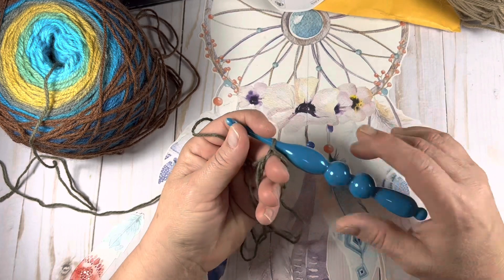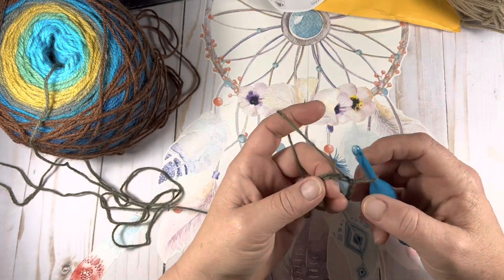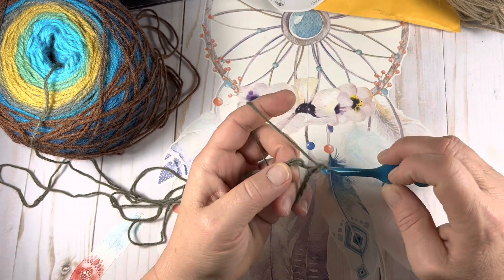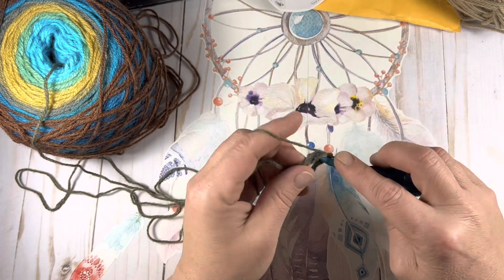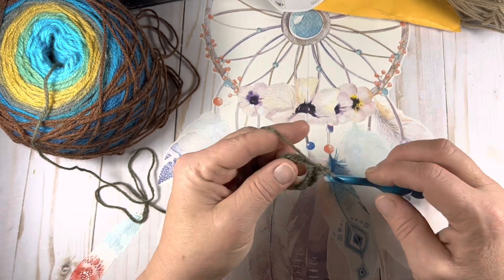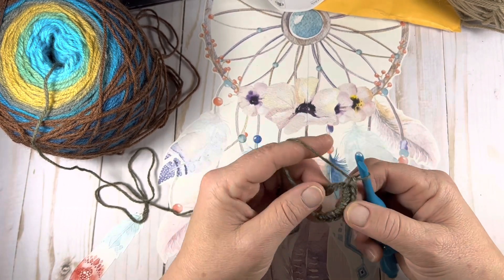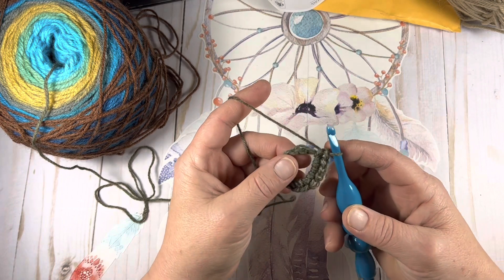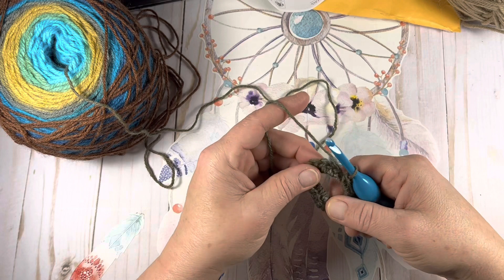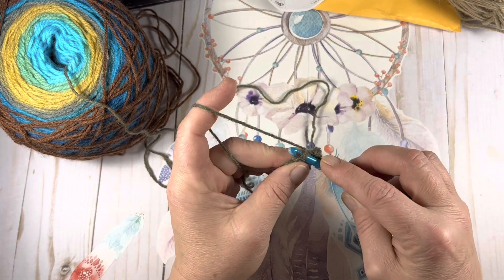Once you have your chain of 10 connected together in the round, we are going to place 24 single crochets around this chain. I will be working over my tail, so just pull up a loop and single crochet. Continue working until you have a total of 24 single crochets around your starting chain. Once you have your 24 single crochets, adjust them and get them just so, then slip stitch to that very first single crochet that you made.